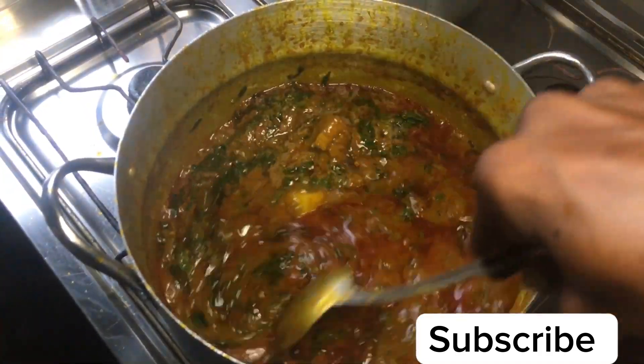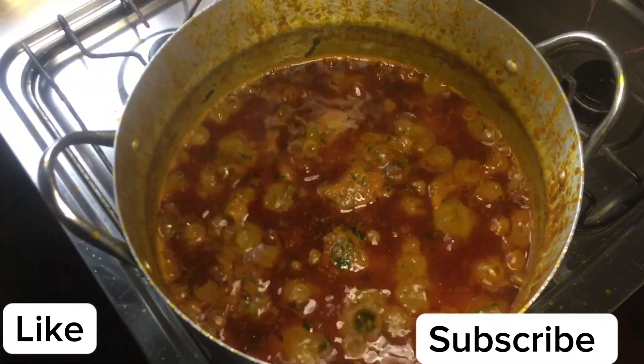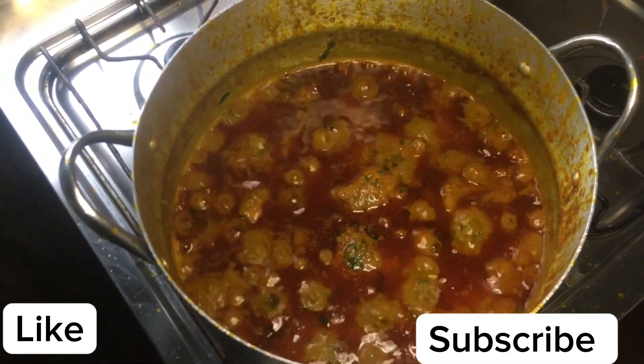Your sauce is ready — allow to cook for the next 30 seconds, take it off the heat, and you can serve with rice or any swallow of your choice. If you're new here, please click on the subscribe button and like this video — thanks a lot!